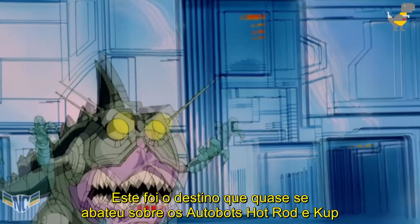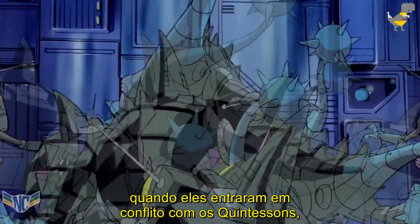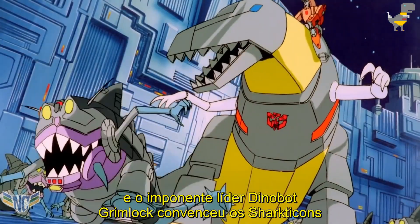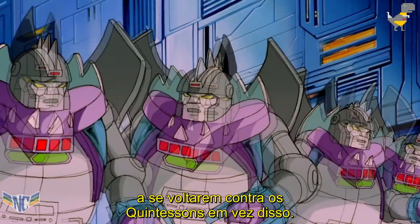This was the fate that almost befell Autobots Hot Rod and Kup when they ran afoul of the Quintessons, until the Dinobots came to their aid, and the imposing Dinobot leader Grimlock convinced the Sharkticons to turn on the Quintessons instead.